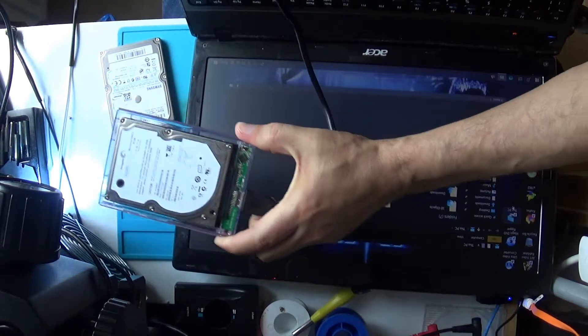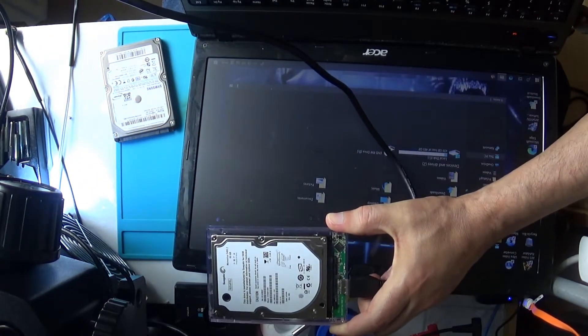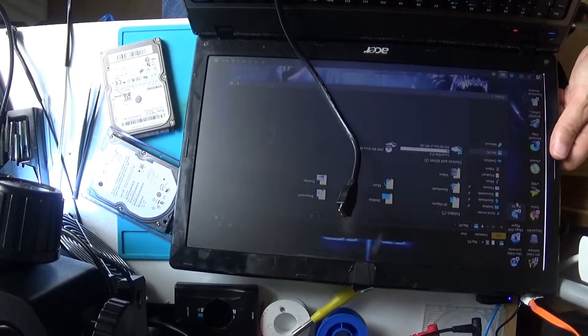So back to the broken one. Nothing. No light, no nothing. Let me try and fix it. Like I said, there's nothing special — I thought I'd like to try to make a video.